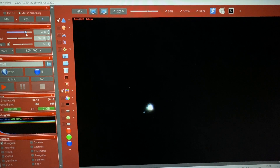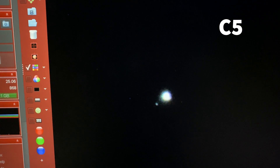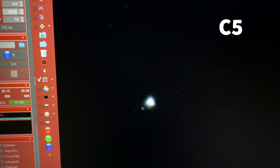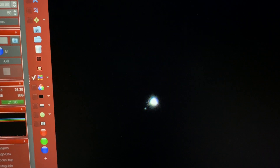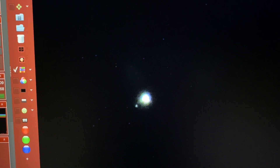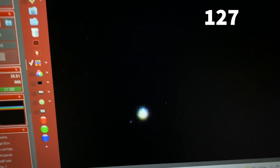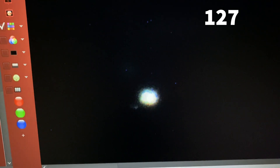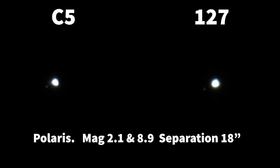This is Polaris as seen on FireCapture using the C5. If we zoom in and put the gain up we get a pretty clear view of the secondary, which is quite a lot fainter — just slightly brighter than magnitude 9. The image of Polaris isn't great but not bad. Same again with the 127 — slightly crisper image of Polaris itself, a little bit of wind, nice capture of the secondary. And there's both side by side — Polestar easy split on both.